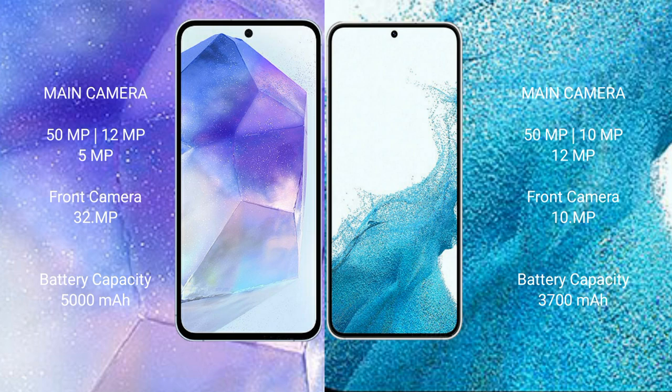The Samsung Galaxy A55 features a rear triple camera setup of 50 megapixel plus 12 megapixel plus 5 megapixel, and a 32 megapixel front camera. The Samsung Galaxy S22 features a rear triple camera setup of 50 megapixel plus 10 megapixel plus 12 megapixel, and a 10 megapixel front camera.